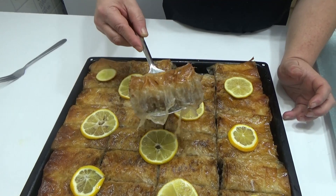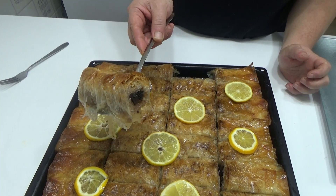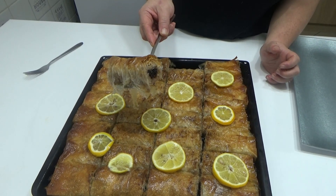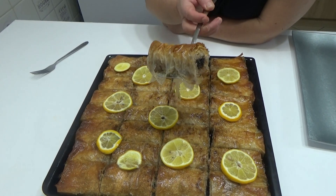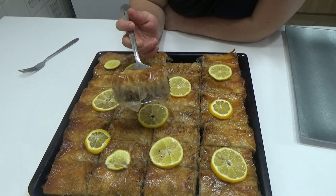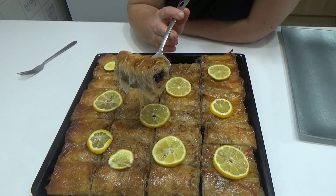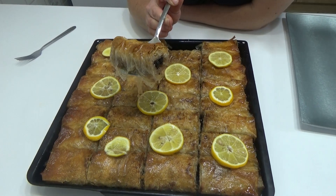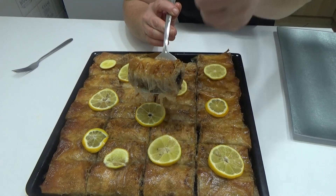Nadam se da će vam se iskreno dopasti ovaj moj recept i da ćete probati i biti zadovoljni. Ako budete probali i svidelo vam se, napišite komentar, ostavite lajkić, ili ste možda već probali. Ako se niste prijavili na moj kanal, a sviđa vam se ono što pripremam, nije kasno — prijava ništa ne košta, a meni mnogo znači jer mi dajete veliku podršku. To je bilo za danas, vidimo se u narednom videu sa nekim drugim receptom, a do tada pozdrav iz moje kuhinje svima koji prate moj kanal i jedno veliko čao prijatelji.